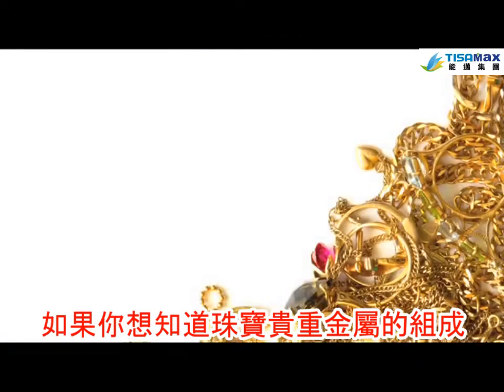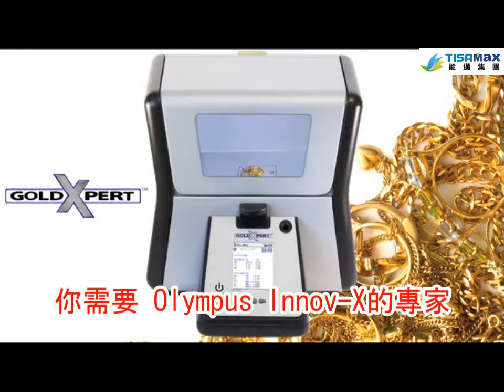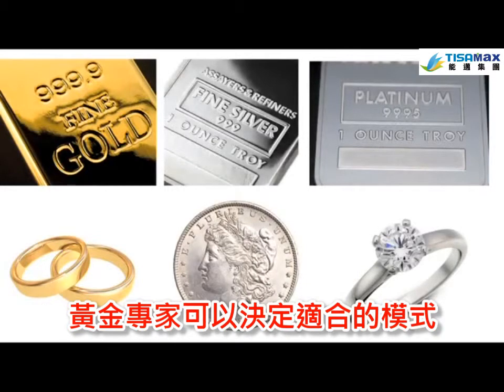If you need to know the composition of jewelry and precious metals, you need the Gold Expert from Olympus Inovex. Gold, silver, platinum, and their alloys — the Gold Expert can measure them all.